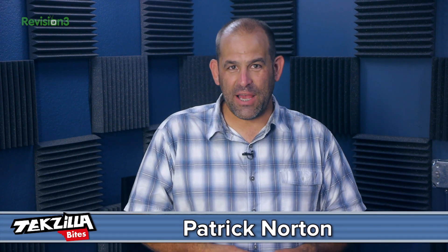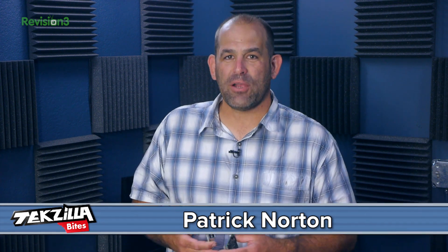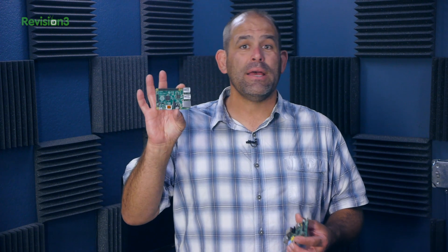Welcome to Techzilla Bites, feeding your tech hunger fast. I'm Patrick Norton, and we love the Raspberry Pi here on Techzilla, so we were thrilled when the new B-plus model showed up in the mail.